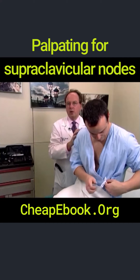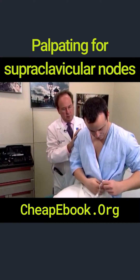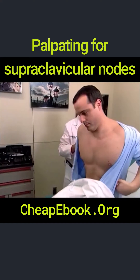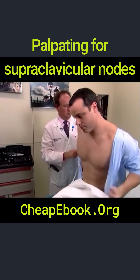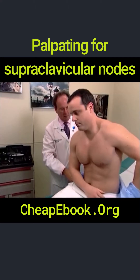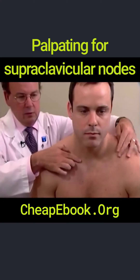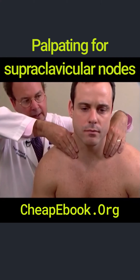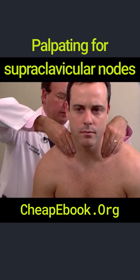We're now going to evaluate supraclavicular lymph nodes. Good. Are you comfortable? Good. Here's the clavicles right here. You're going from this position — place your hands in the supraclavicular fossa.